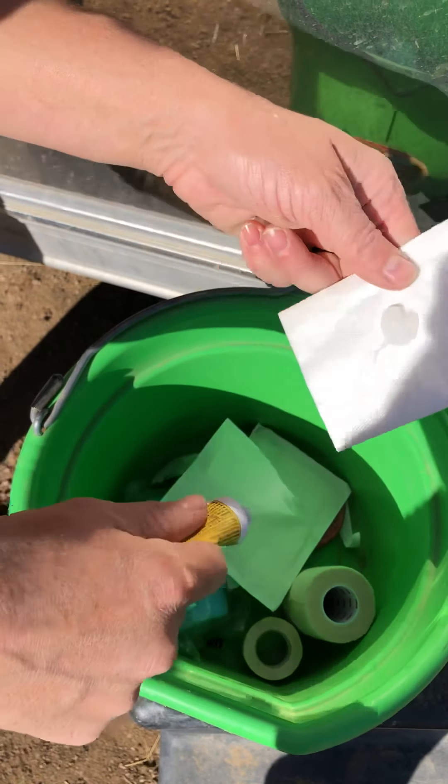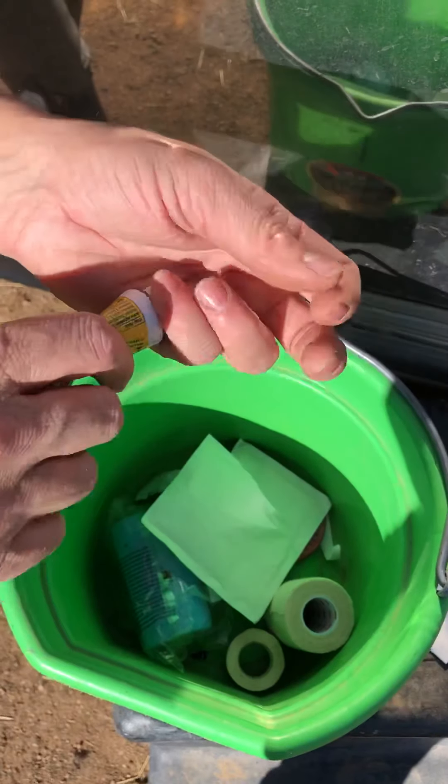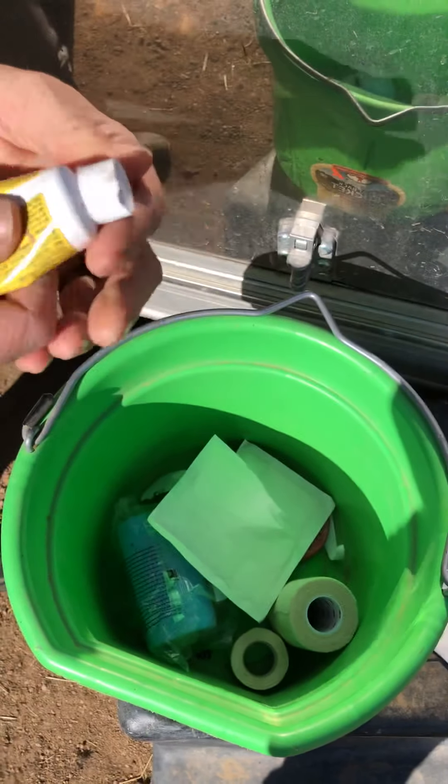So this is everything you need to wrap Willow's leg. Two Telfa pads — these are generic ones, so they're just cured. You're going to take that and just put a glob of Neosporin on it. And then she has two little dings, so you're going to do it with two of them. Another glob of Neosporin.